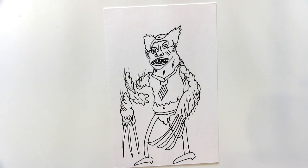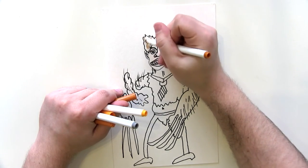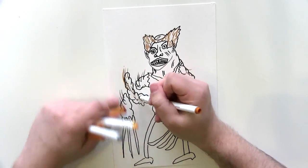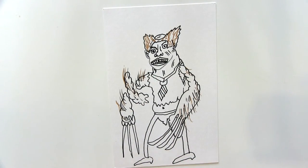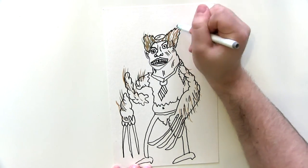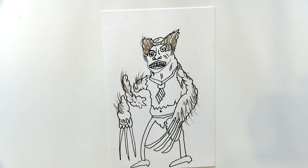Now we want to add some color. We're going to really focus on texturing that hair. I've lost my colors, which is annoying, so I've got to use different colors. A little bit of brown in the hair for the Hugh Jackman elements, and then some gray because this is an older Logan, an older Wolverine. You want to show him as old with gray hairs coming out of the arms as well.